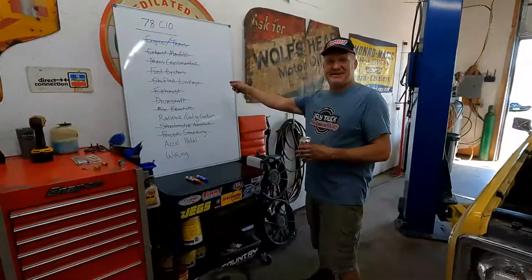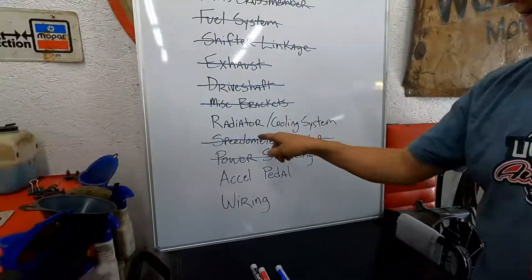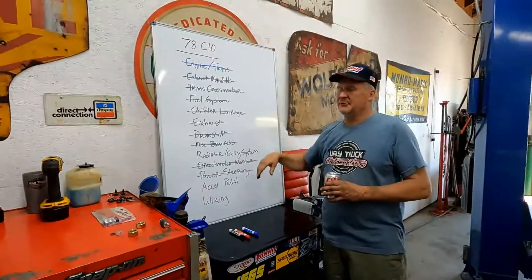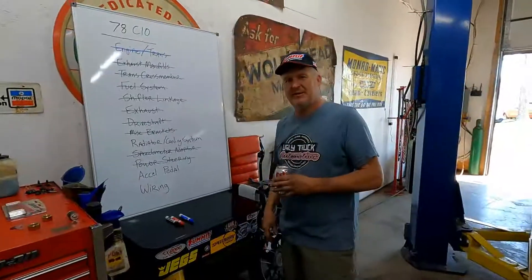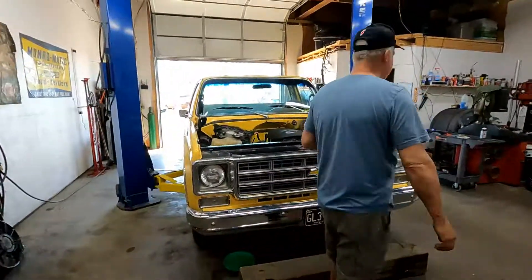Welcome back. It's the same day — we're just doing something different, chipping away at our list. We just finished the power steering, and each one of those things takes money, but it's well worth the cause. Anything to keep these trucks going — that's what we do.